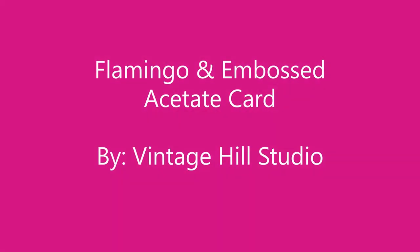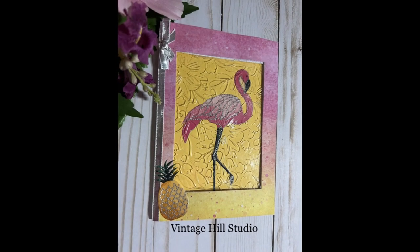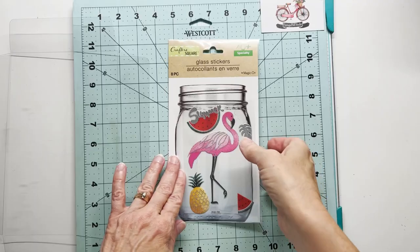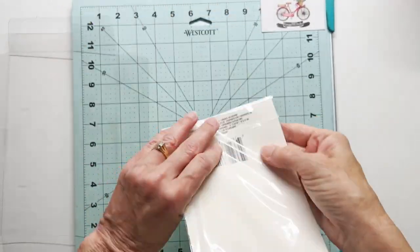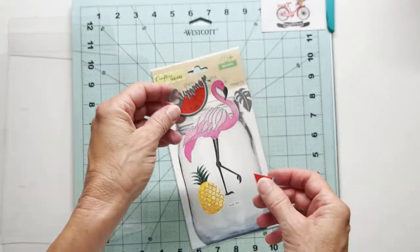Hello everyone, it's Melanie here with Viniciel Studio. Today I'm making a three paneled card using this flamingo sticker. I just used that in a see-through bookmark last week. These are the stickers from the Dollar Tree. This is what I have left since I used a flamingo out of here last week for the bookmark. Look up in the right hand corner and I'll have a link to that video as well. These stickers are so cool because you can see from front to back.